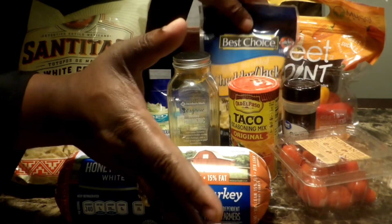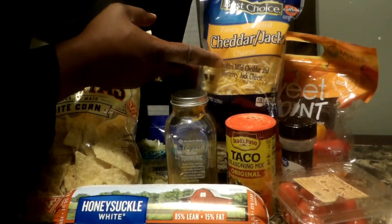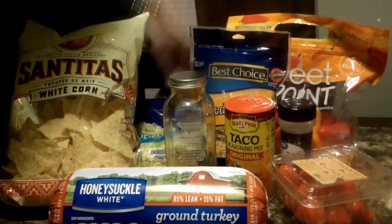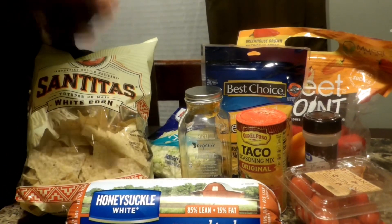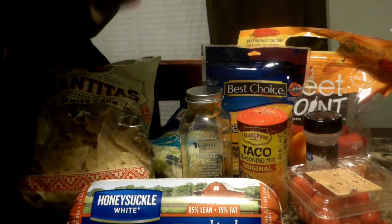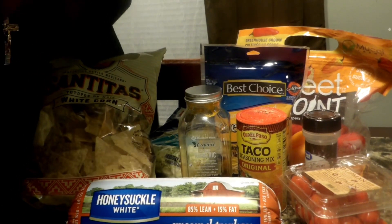As y'all can see, I almost used up all this stuff because I make this stuff a lot. And your cheese, and your peppers and onions, and a little bit of lettuce. And before you prepare your meal, you've got to say grace — Lord, please bless this meal and the person who's going to prepare it.